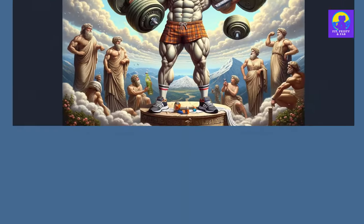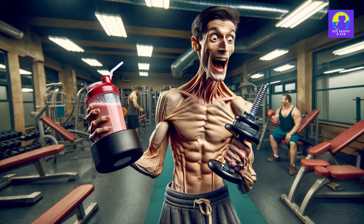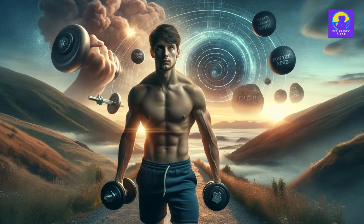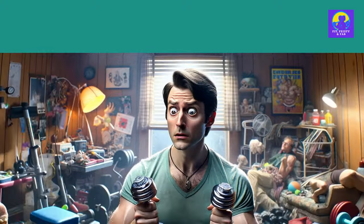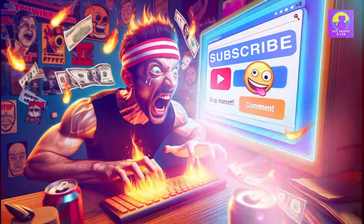Can you transform into a chiseled Greek god with nothing but a couple of dumbbells? You bet your last protein shake, because we're about to embark on a journey that'll make you question why you ever needed anything more than these unassuming hunks of metal to sculpt your physique. First off,